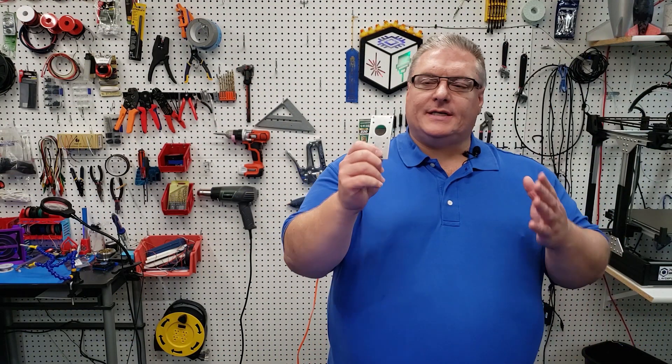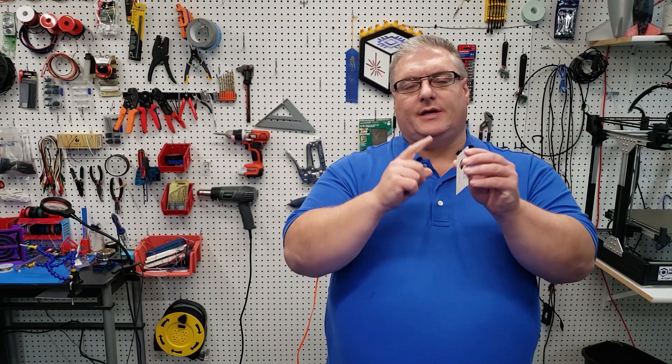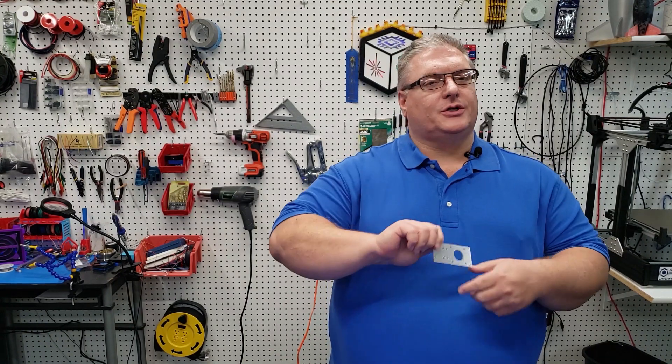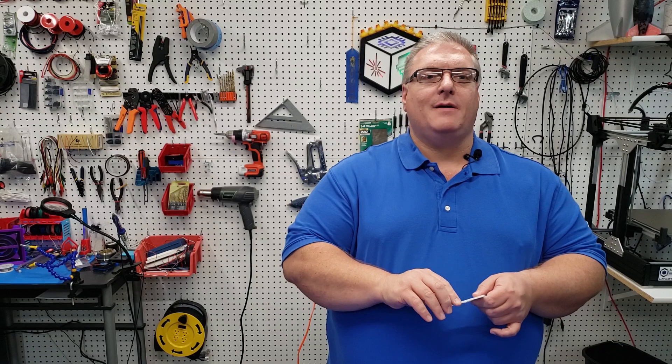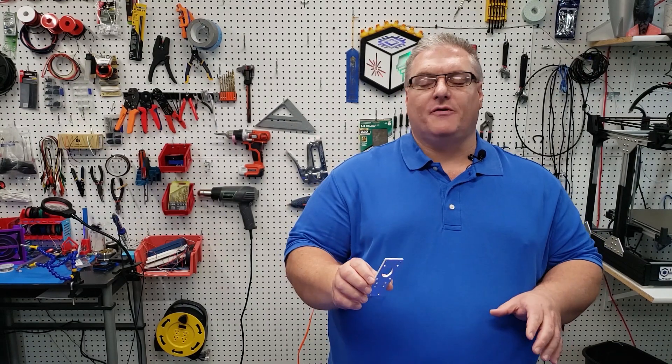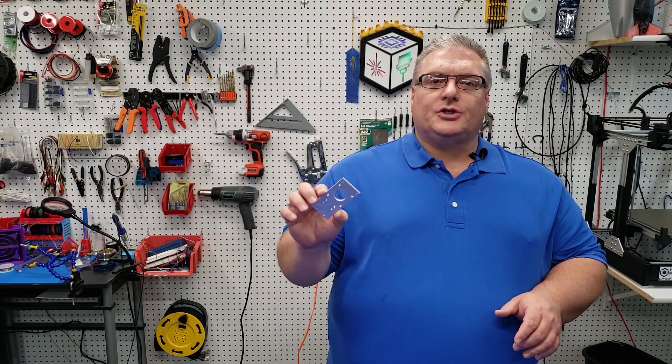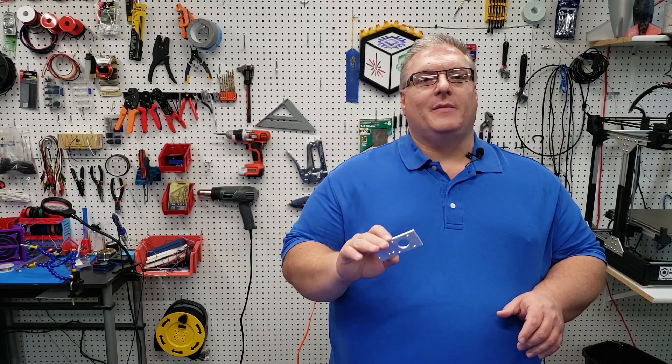Really the toughest part of this is doing the self-threading screw at the top. An M3 really just screws right into it — it's a little tight, but otherwise it screws right in perfectly and it really adds some great support.